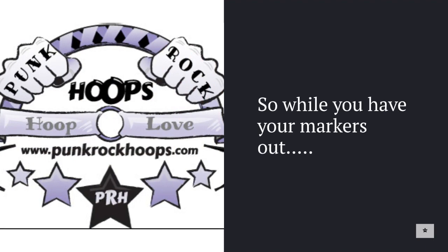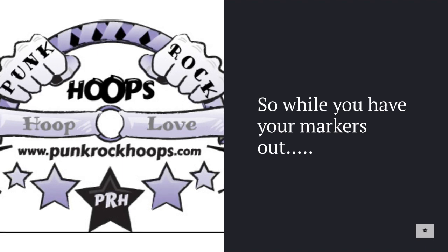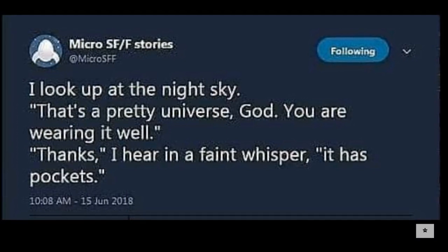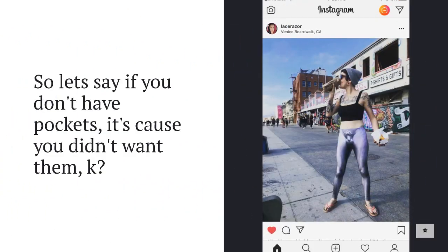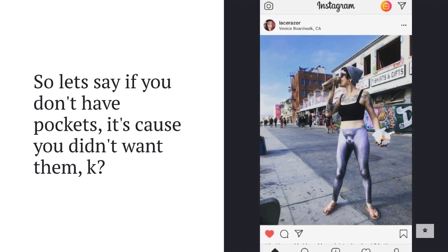Get your marker and write somewhere on the inside or outside of your belt: punkrockhoops.com. When people approach you, say 'Hey, take a picture of my belt' and flip it over so they can take a picture of the website — that's where the tutorial lives so they can make their own belt. That would really help me out. Let's go rock your pockets — as I look up at the night sky and think, you are wearing it well, and I hear in a faint whisper: it has pockets.